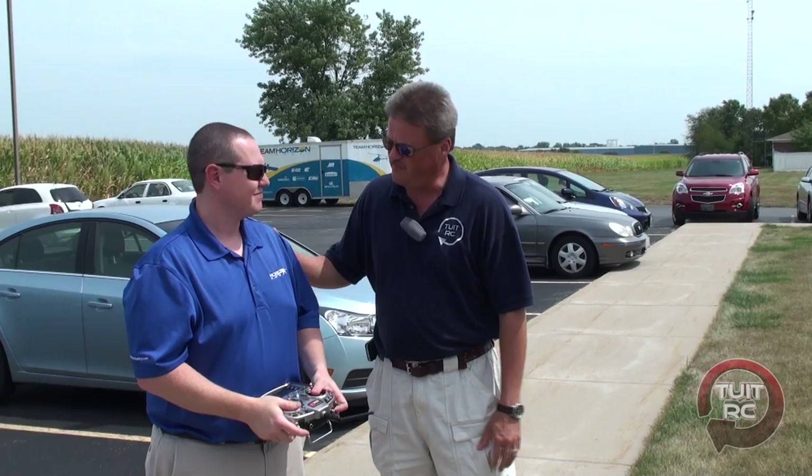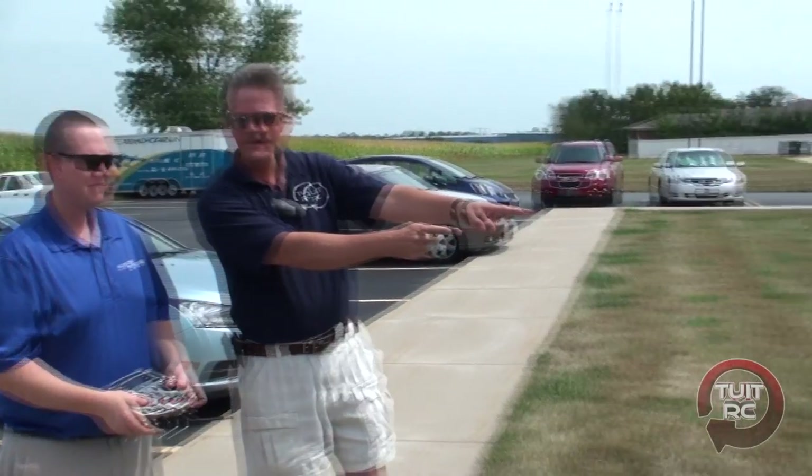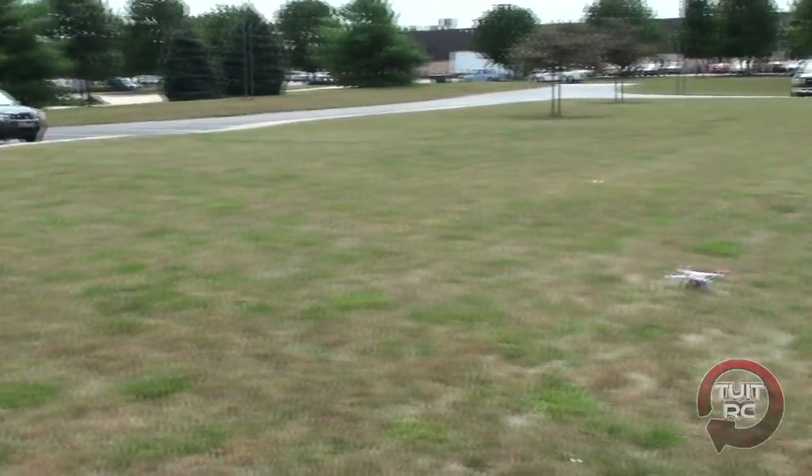Hey everybody, Eric here from Around 2 at RC and we're out at Horizon Hobby today with my new friend John. He's one of the product developers with the 350QX and we've actually got one right over here that we're going to try out today.